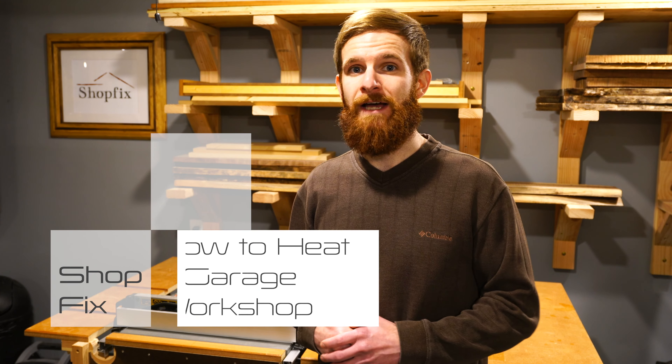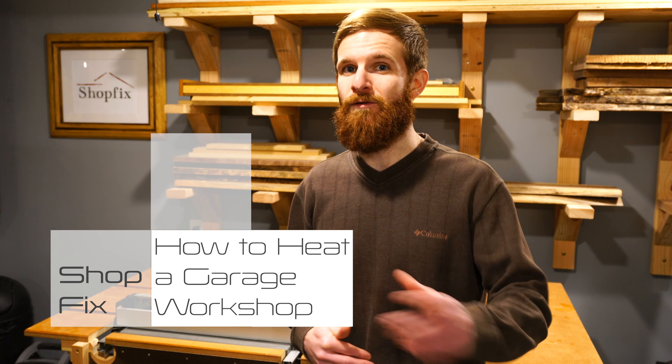Hello and welcome back to the ShopFix channel, a community joined together for the love of woodworking. In today's episode, I want to discuss the various options that you may have to heat your garage wood shop. If this is your first time checking out the ShopFix channel, don't forget to subscribe. Now let's get right into this.